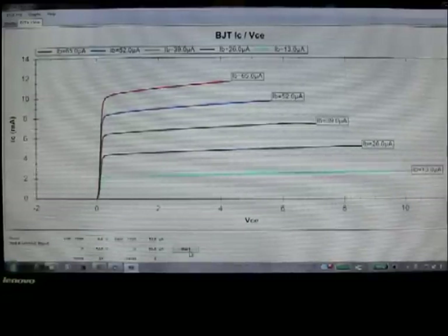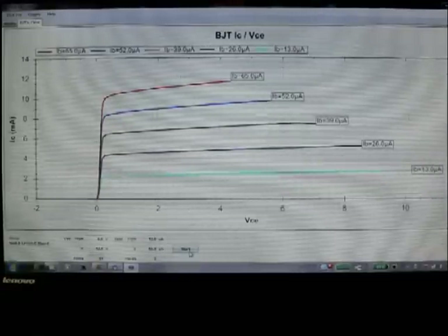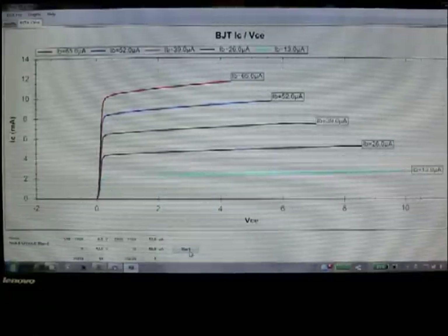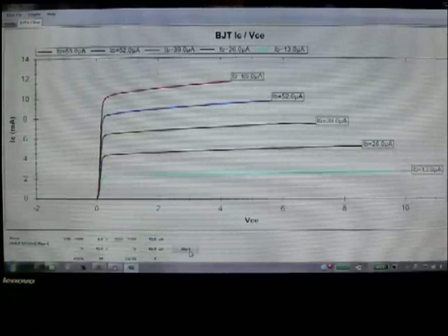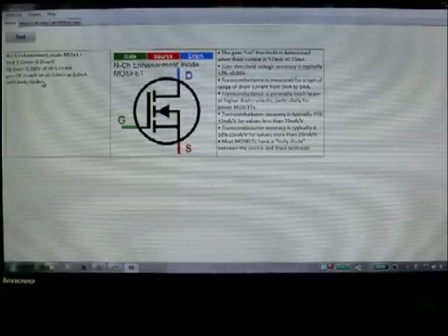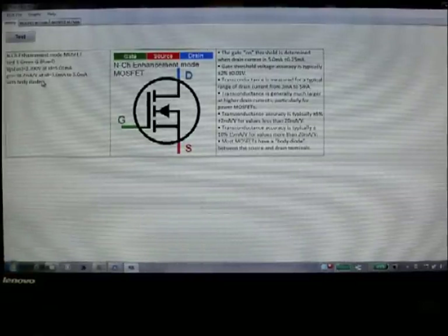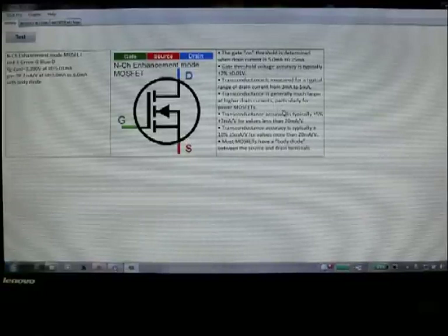Now I'm going to connect a MOSFET to the DCA75 — the same MOSFET that we used previously — and we'll see what we can learn about it. We'll go back to the identify screen, click on test, and here we go. That's again an n-channel enhancement mode MOSFET. There's the pinouts nicely color coded on the left hand side of the screen, the characteristics of the device over here, and a bunch of notes on the use of DCA75 and explanatory information.